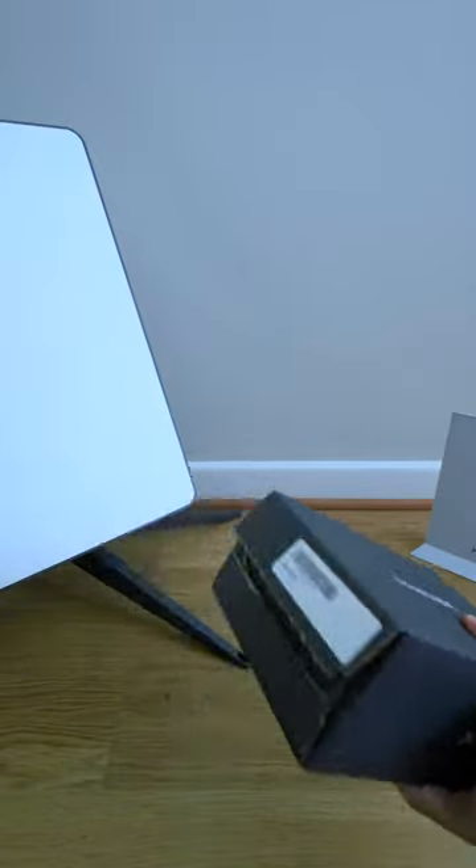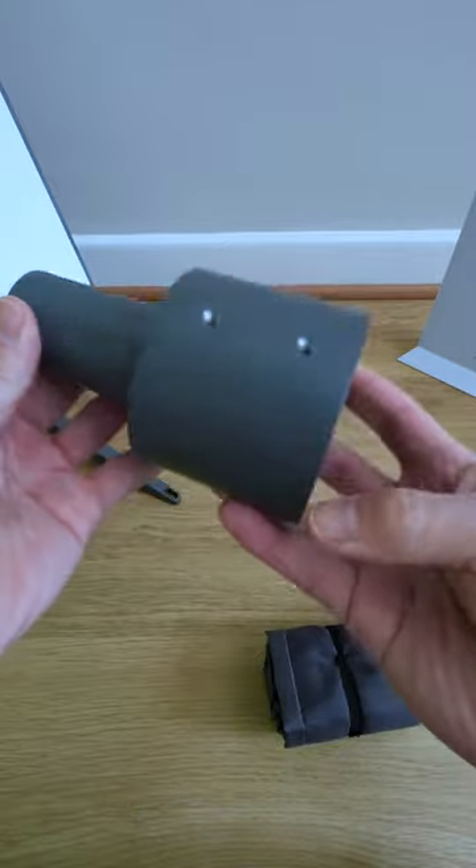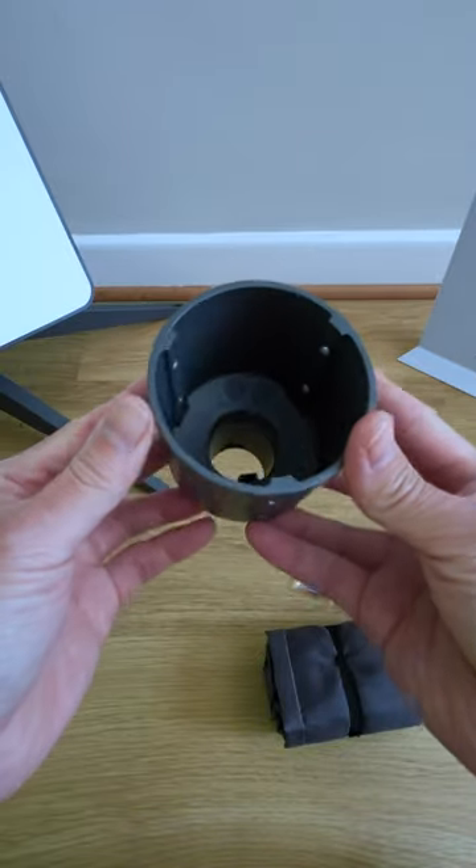Here's a quick review of one of Starlink's accessories called the pipe adapter. It allows the dish to be placed over existing poles that you may already have.